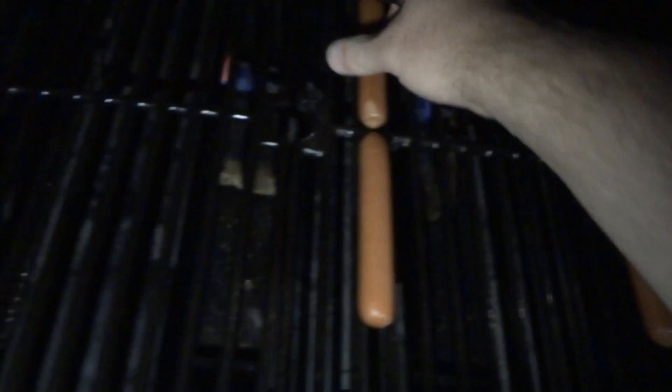All we got left is these wieners. That's the last four, there's nothing left. So I'm gonna show you guys something. I'm gonna tell you this nice and quiet so nobody hears, okay.